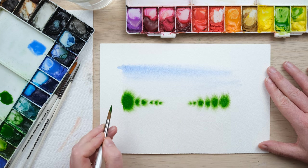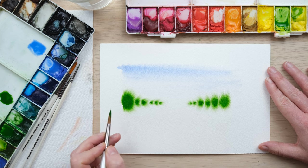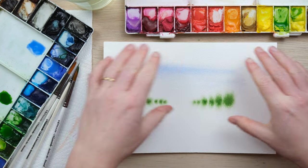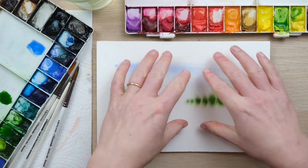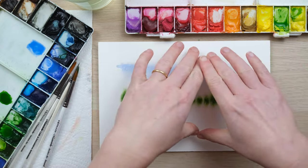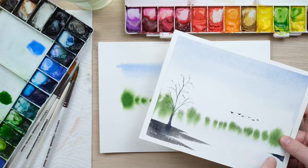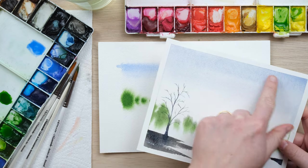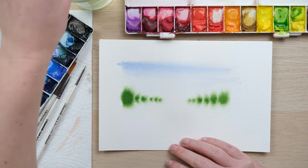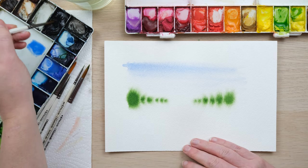Now I'm just going to let this dry 100% and then we're going to do another layer of focus which shows something even more in the foreground. This is also a good time to note that the paper has buckled up around the edges because we've put a lot of water in the middle. Normally when I'm doing landscapes I'll have my paper stretched down. For today we're just looking at the fundamentals of perspective so we're not too worried about it.